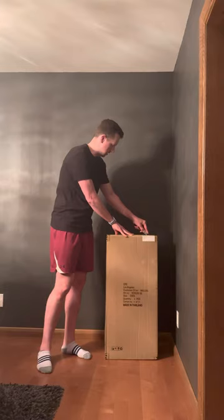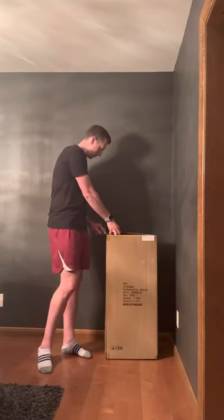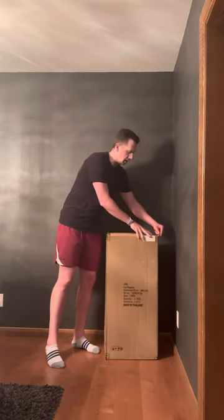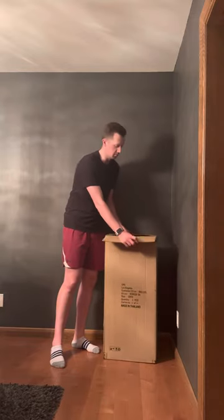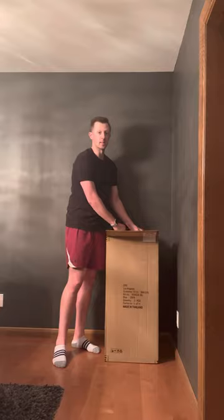We'll show you guys what color we decided to go with. My oldest son helped me pick this color out. So shout out to Miles for helping me get this picked out. And this is definitely exciting.